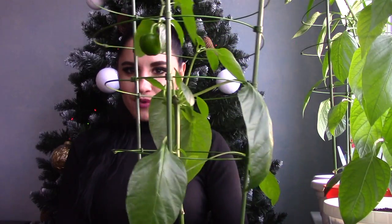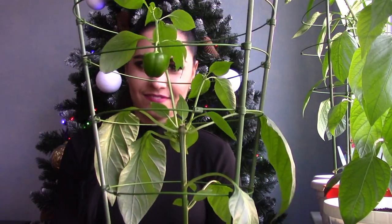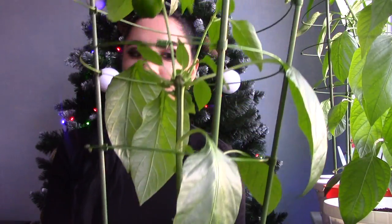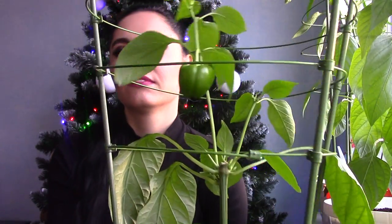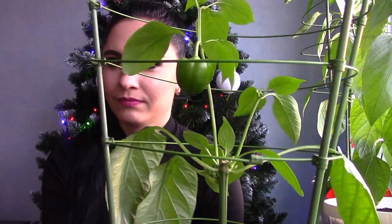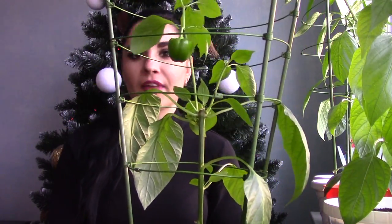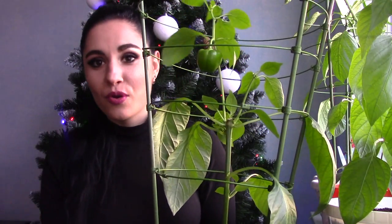So yeah, one more pepper I've got. This is of course a red bell pepper — I hope it will turn red one day.